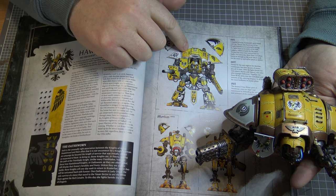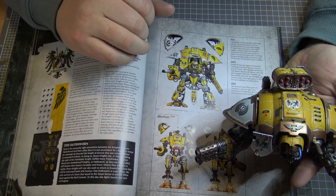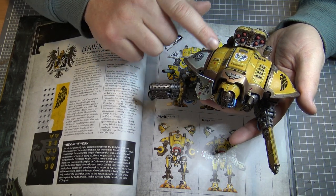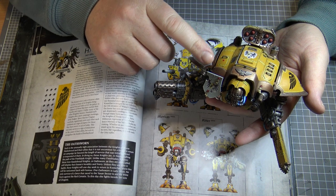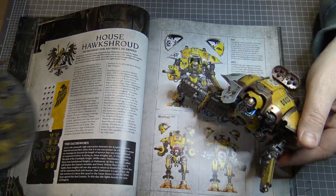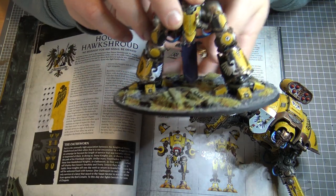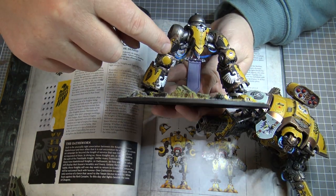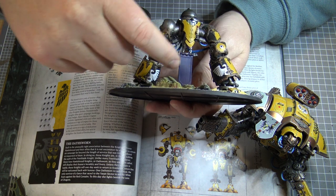I wanted to paint some yellow models and didn't have any yellow models from my collection, so I wanted to try something different. I didn't really like the silver trim — I thought with sort of yellow and silver and white, I wanted something to break up those light colours. So I went with a darker trim. You can see on the legs as well — there's a lot of trim on these legs, all on the edge of those armour plates.